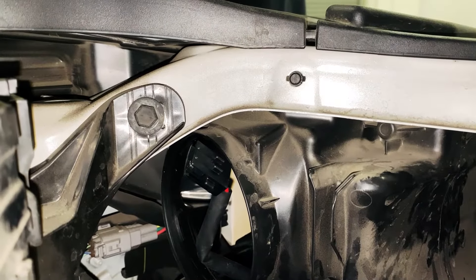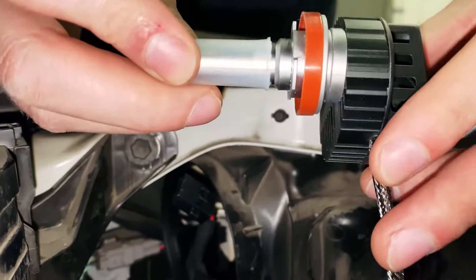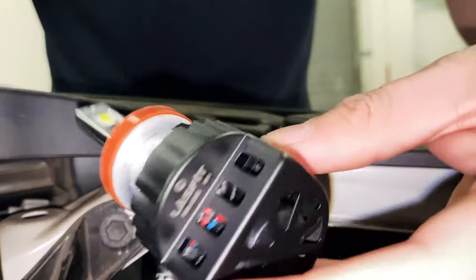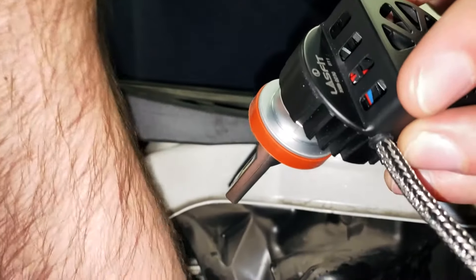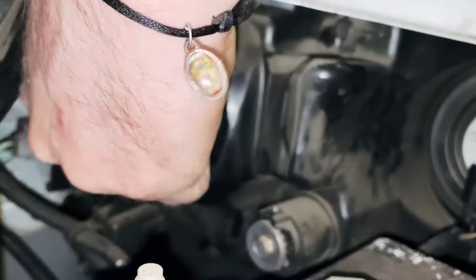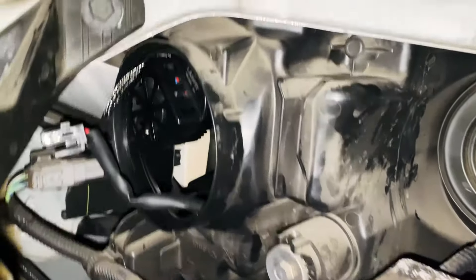We're going to show you our new Pro Series H11, made for the Highlander and some other Toyota vehicles. This one's a straight plug and play. Due to the design of the headlight, some other LED kits will not work — I'll show you why right now. There you go, it's a simple twist on.